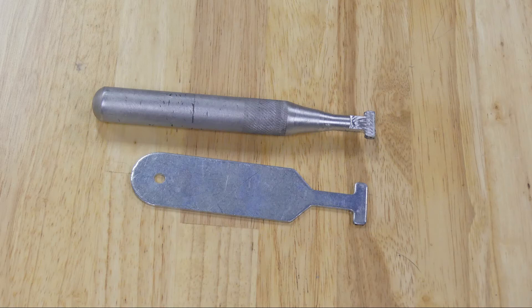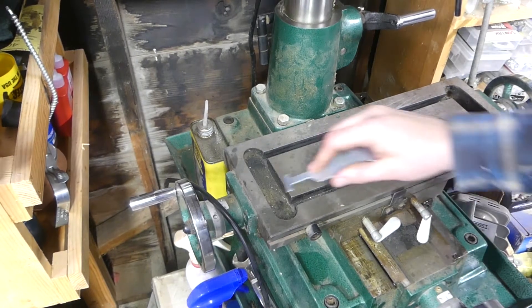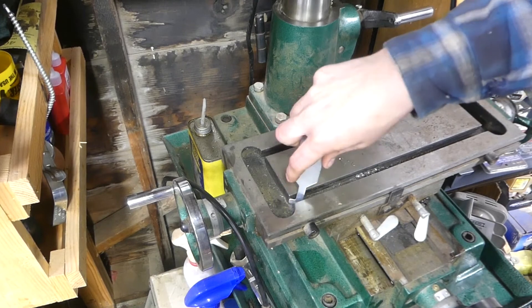In this video, I make a T-slot cleaner for my Chinese mill drill. You can see here the T-slot. This is a Bridgeport one — this is the real T-slot cleaner — and you can see the difference in T-slots. It just does not work out here.